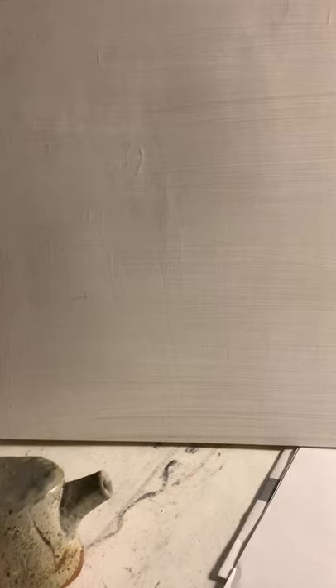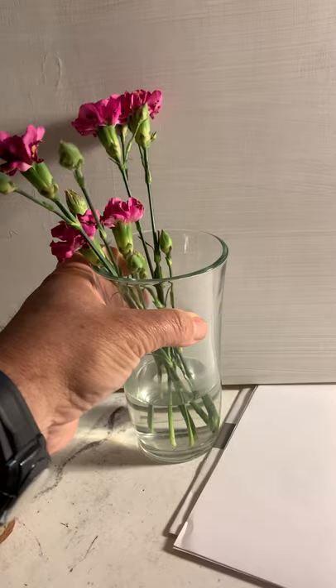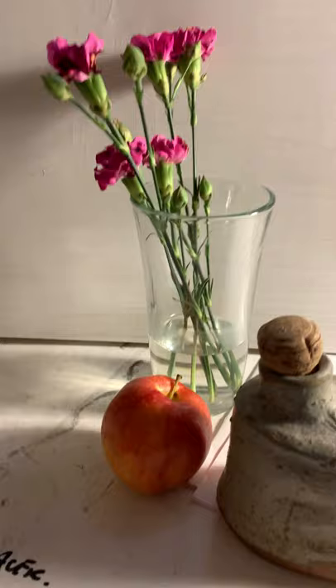So basically you select your object. For the background I have a piece of wood that I painted white that was laying around the studio. I'm just going to try to set up something to start with.